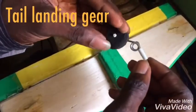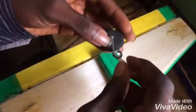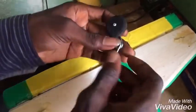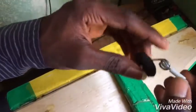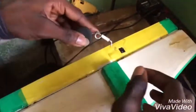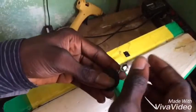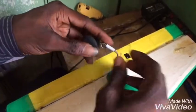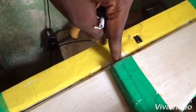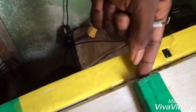This is my tail landing gear. I had a few problems with this landing gear because this rod here is too short. If I had made it longer it would have reached my rudder. So in case you'll be making your own, please try to make this rod long enough to reach your rudder.